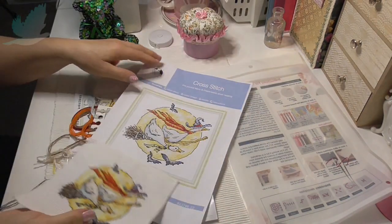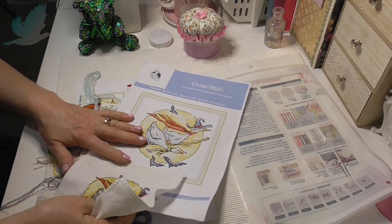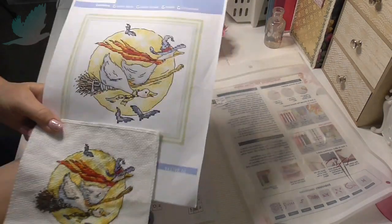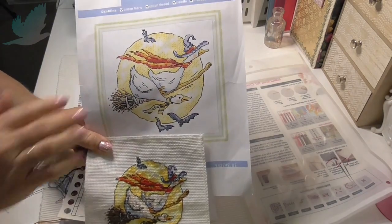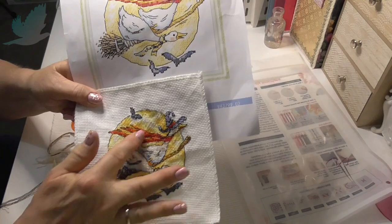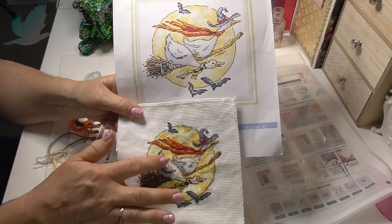I'll just put them together so you can see. This is always what I say when you buy the stamp kits — the illustration they give is always a lot more dulled down than when you finish it. It's a lot brighter. I don't know if you can see the difference, but that's a lot brighter.